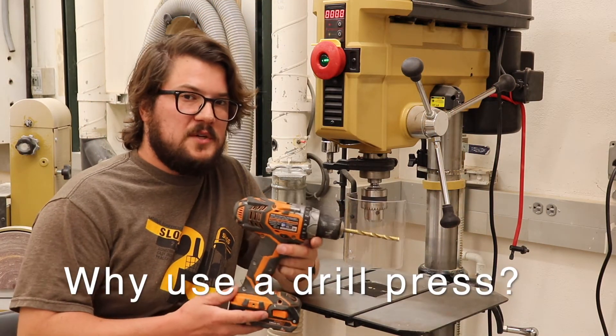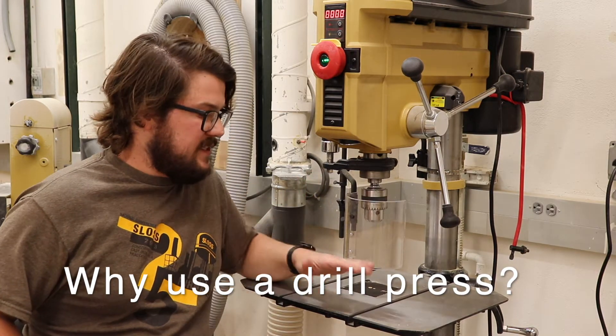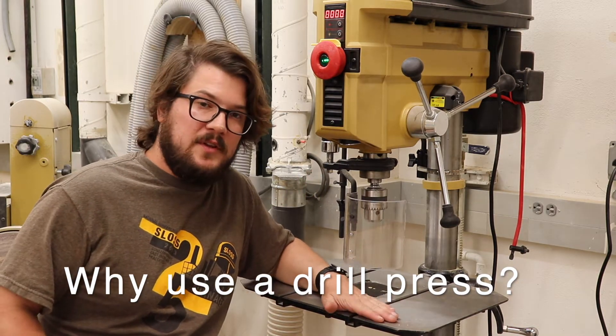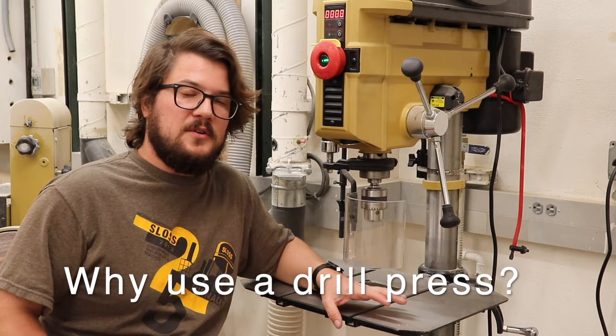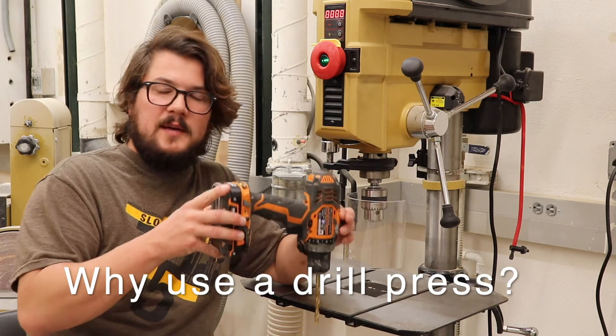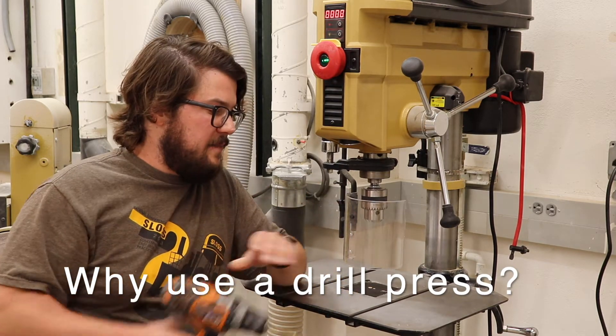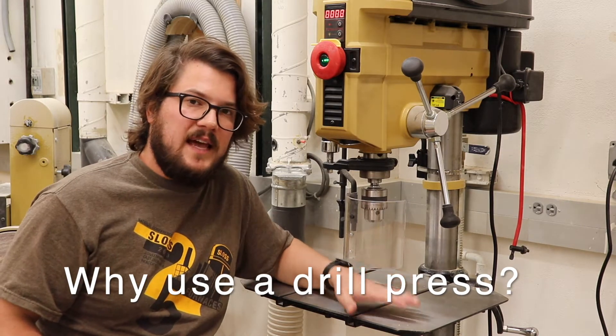We can obviously use a corded or cordless drill to drill holes. One of the advantages of using the drill press is that we have this reference surface, this table that we can clamp or secure our material to. By using this table, we can ensure that our drill is drilling straight up and down, or maybe at a 45-degree angle if we wish. This is really what makes a drill press advantageous.